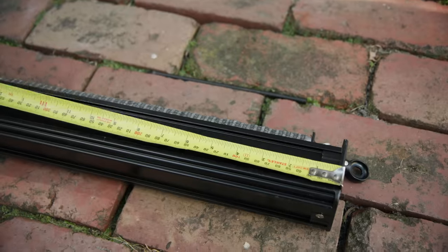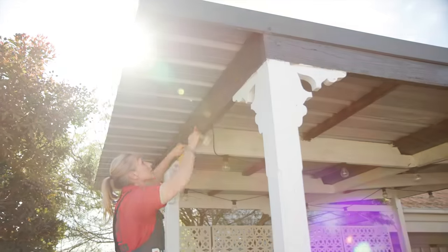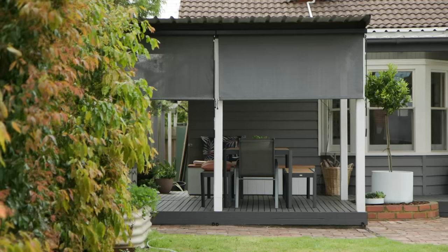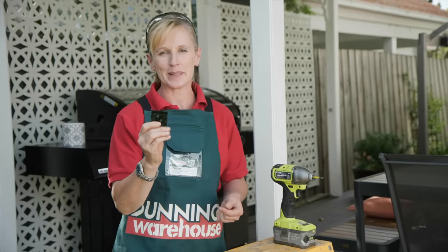Measure the length of your pelmet, mark out the position of your brackets and ensure they are level. Also keep in mind they are spaced far enough apart for best support and weight distribution. You're now ready to drill your brackets into place.